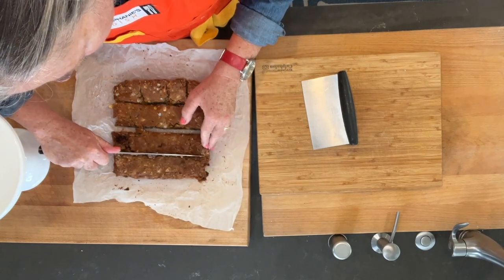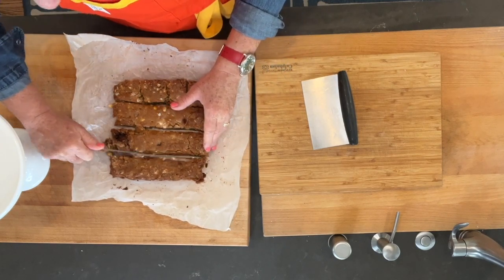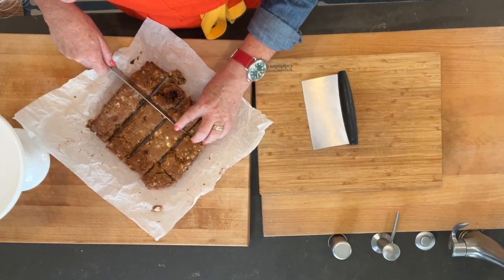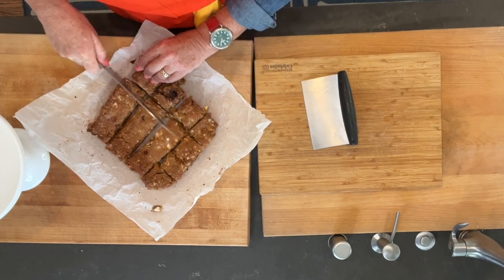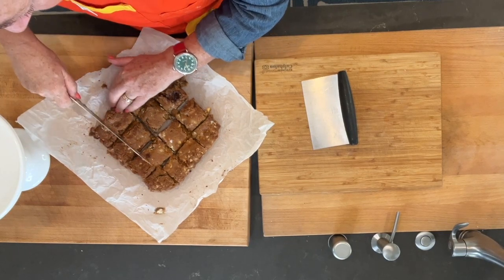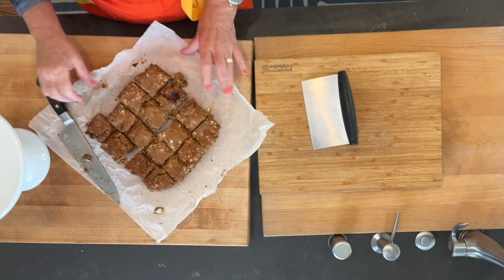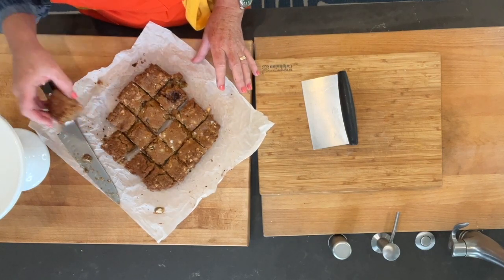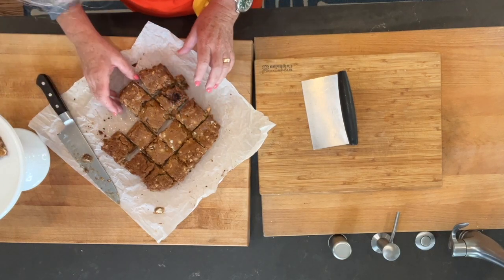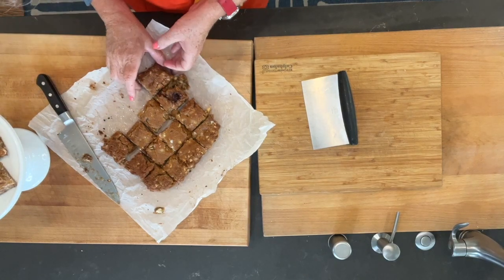These would be perfect for an Easter situation, a baby shower, or a brunch. And again, if you don't have Cadbury eggs you can do it with M&Ms or just chocolate chips. These are going to be really delicious. Who doesn't love a blondie? We'll just pile them up on our cute little tray here — you can see they're a little moist on the inside, a little ooey with that blondie. Yum!